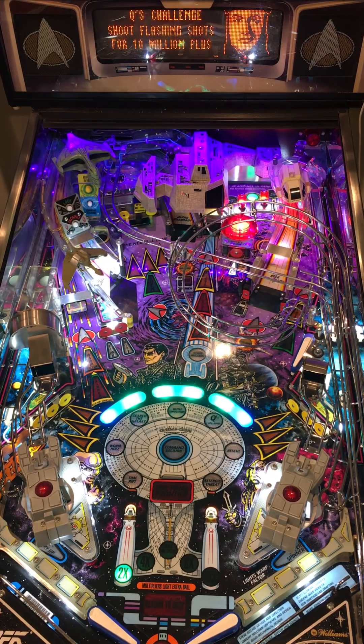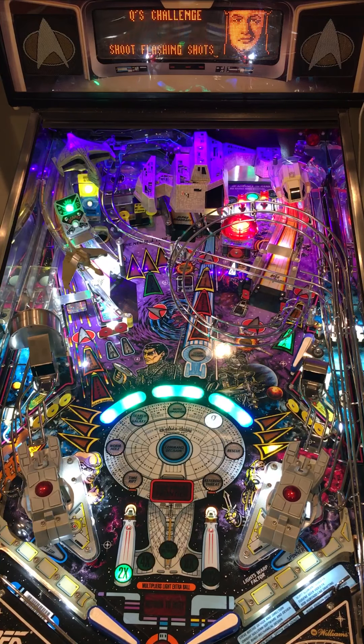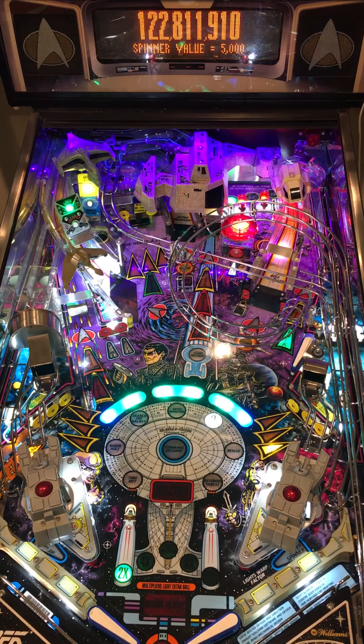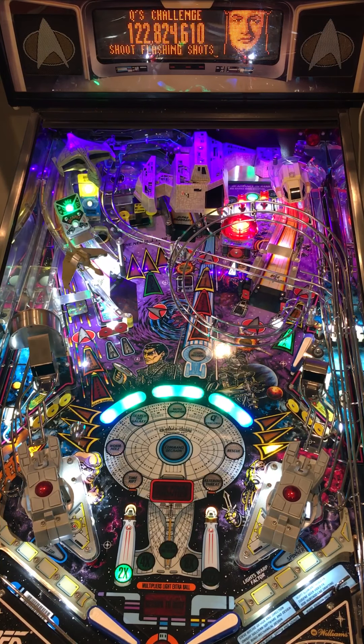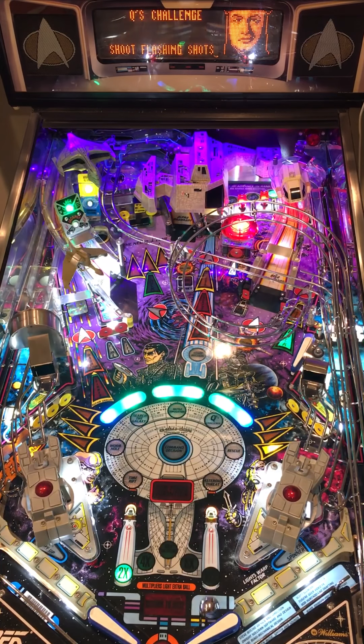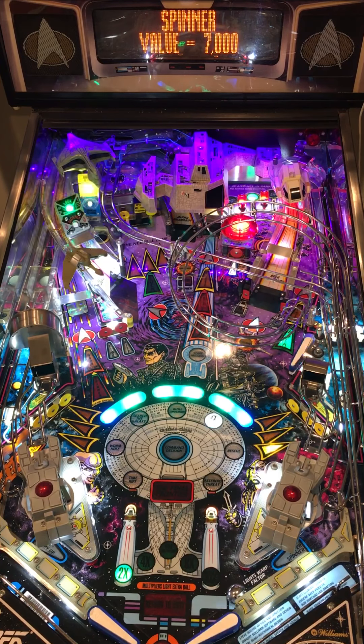I got Q's Challenge. Shoot the white shots and you get huge points if you can hit them, but it goes away quickly if you're missing them. It's important to try to finish modes because they lead to artifacts, and if you get four artifacts, they'll give you an extra billion points.